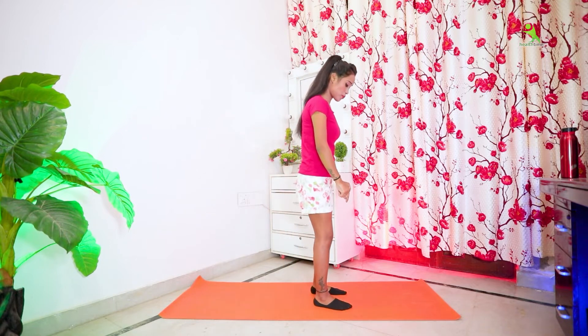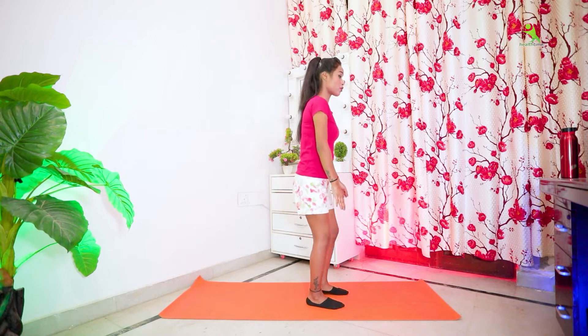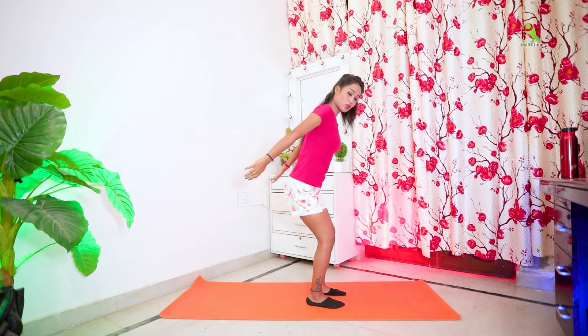These exercises are also complete. Now let's start our next exercise. First, open your legs and keep a normal gap under both legs. Then bend your legs and bend your body, and try to do both sides and cross your arms.